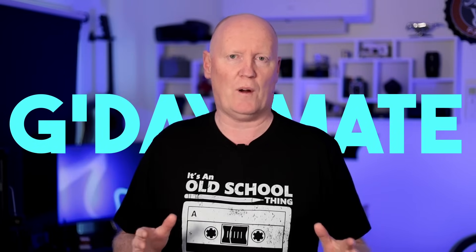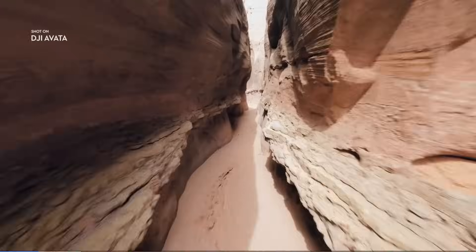With the Avata 2 about to be released in the next 24 hours, I thought I would do a comparison video between these two drones. Hopefully after this video you'll have enough information on which of these two drones you may want to buy. If you're heavily into the world of FPV you probably don't want either of these drones, but for beginners looking to learn how to fly FPV drones, these two are great.